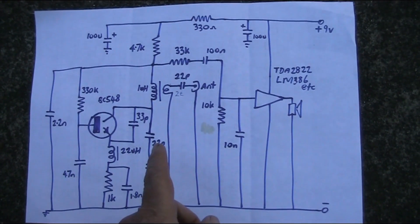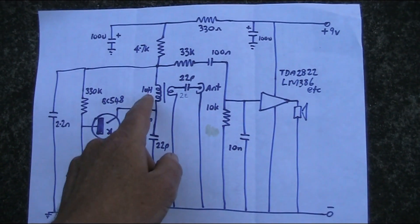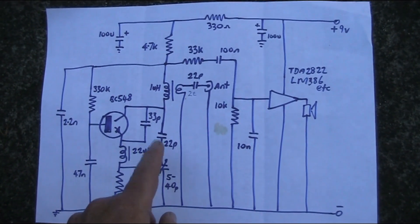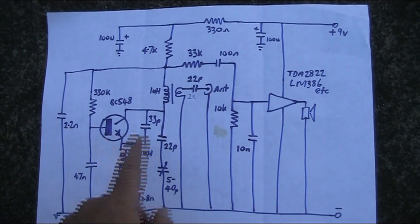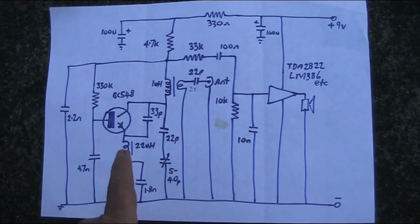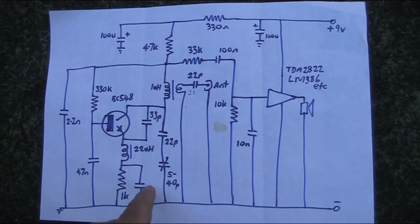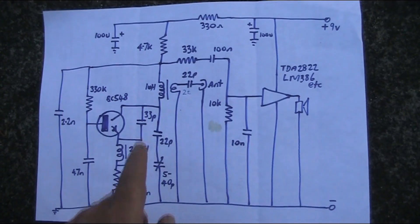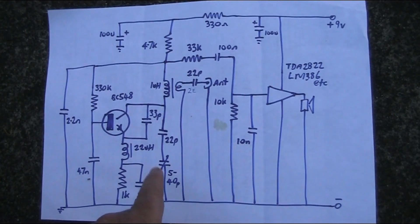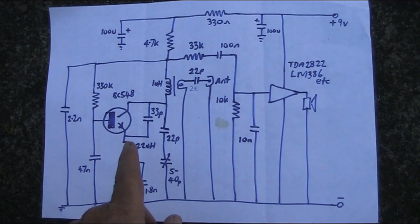If you wanted to, you could make the coil a smaller value — maybe 4 or 5 turns on a pencil, air-wound — and adjust some of the other components, and you might be able to get this to operate on the FM broadcast band. I've done other videos of super regens operating on higher frequencies into the VHF range. But today's video is just about 27 MHz. If you build it, you'll be amazed at the sensitivity, as you just saw in the video of it hearing stations from half a world away.